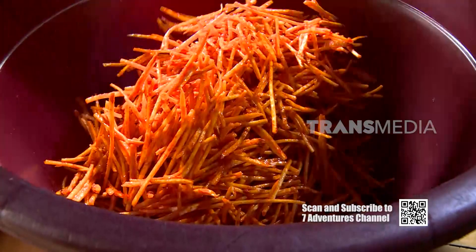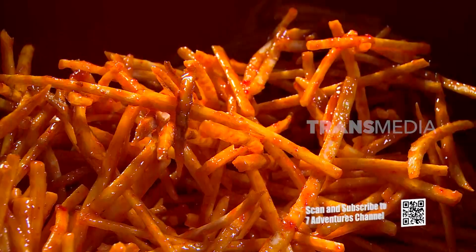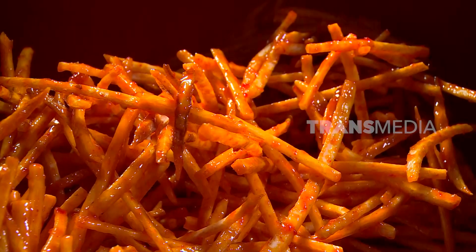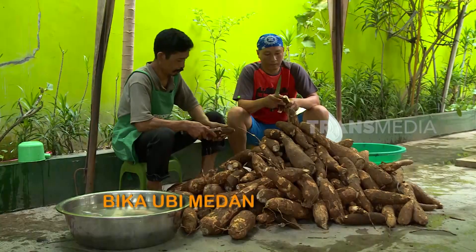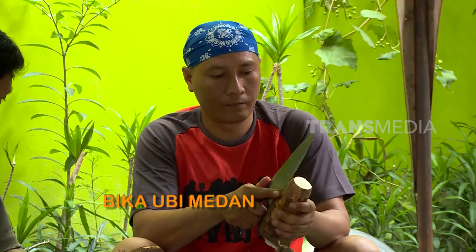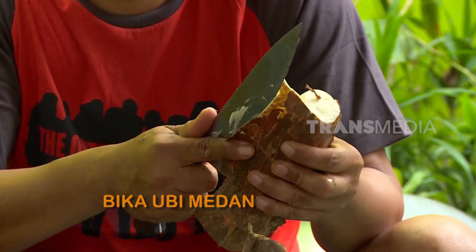Jadi, kalau ke Sumatera Barat, jangan lupa buat cicipin keripik Sanjay yang sudah kesohor ini. Kuliner Nusantara memang tidak ada habisnya untuk kita eksplorasi.